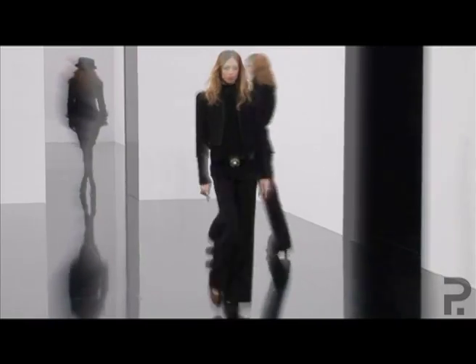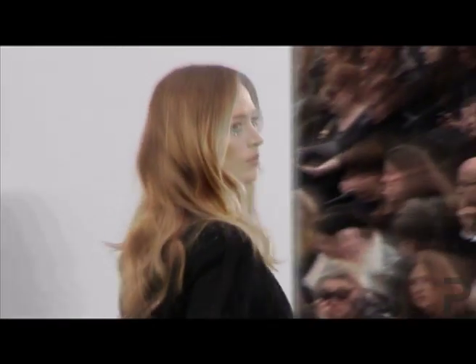We all know that curls are big every season, but this season at the Autumn Winter 09 shows, the biggest look was brushed out curls. Here to demonstrate this look for us is hair stylist Brad Nata.